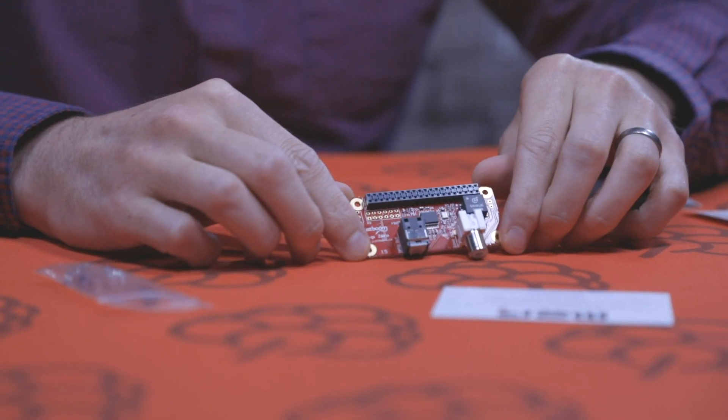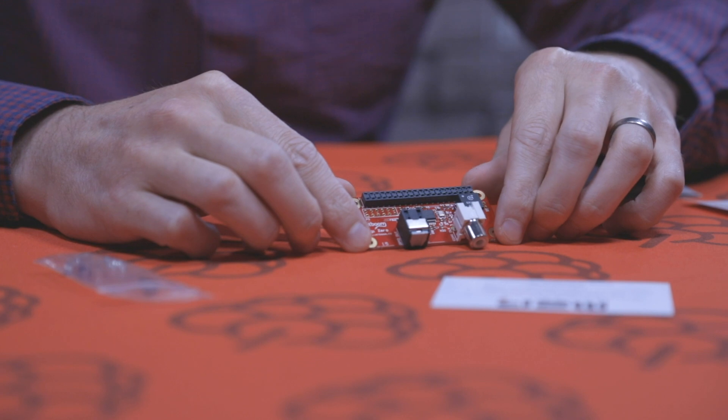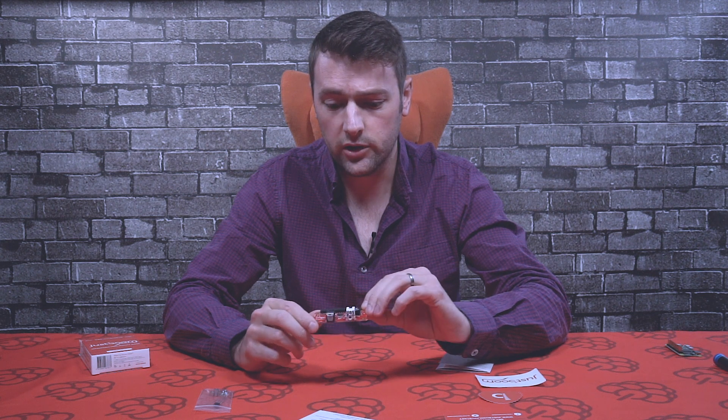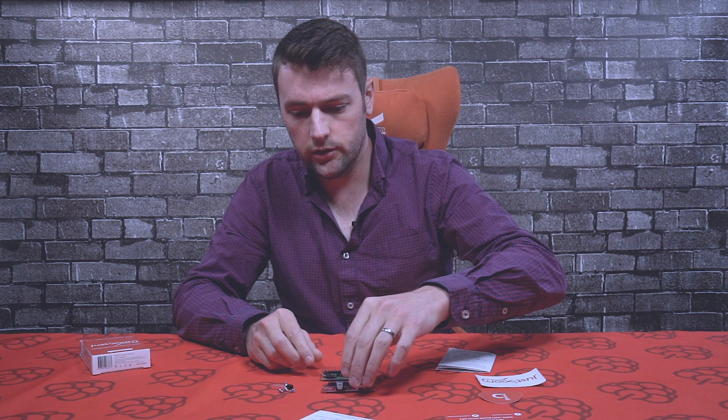In terms of software, it's compatible with Raspbian — you just need to add the device tree overlay to the boot config text file. If you go to JustBoom.co and visit the software page, you'll be able to see a full list of available operating systems that are compatible with the JustBoom boards.